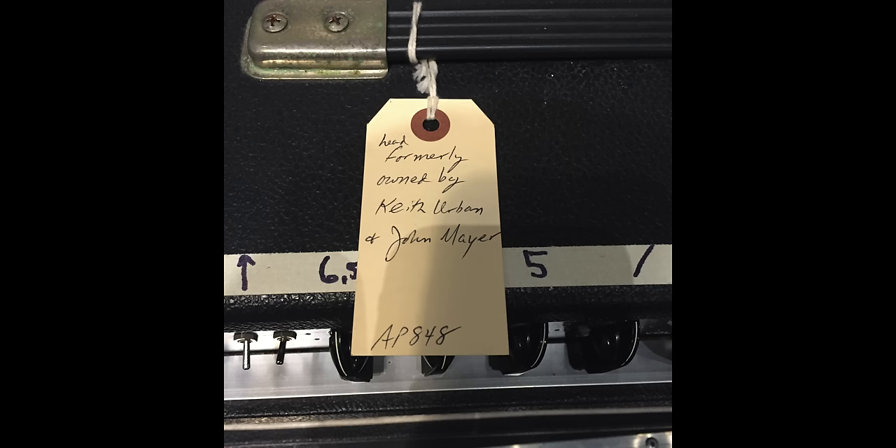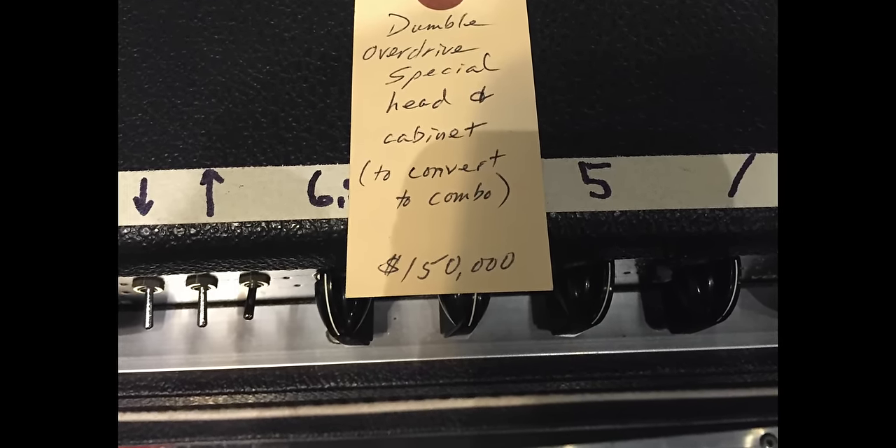If you know anything about Dumble amplifiers, you know how insanely expensive they are — essentially unobtainable for normal everyday players. I saw an Overdrive Special for sale in Nashville a few years ago that had been previously owned by John Mayer and Keith Urban, and they were asking no less than $150,000 for that amp. Because of these insane prices, a lot of people online say these amps are totally overrated. I can sort of see that argument, but the best way I've heard the hype described is: imagine if Jim Marshall only ever built 300 Marshalls. If there were only 300 Marshalls around, you can bet they'd be going for insane money.